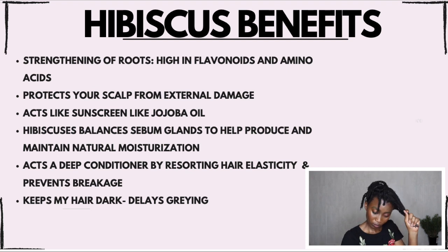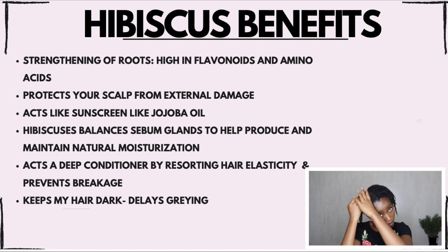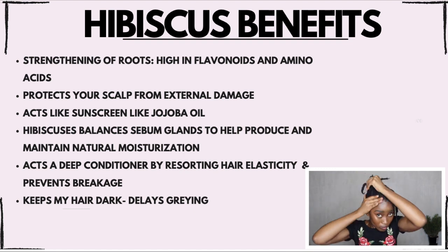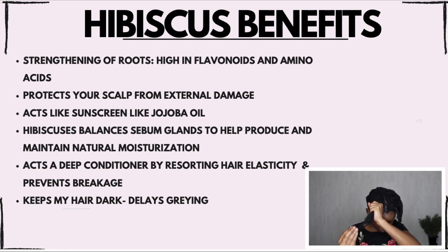Then I follow that up with my shea butter, not forgetting to put it on the ends of my hair because they are the oldest. Hibiscus helps to strengthen your roots — that's why I'm massaging it into my scalp. It's high in flavonoids and amino acids, and flavonoids encourage blood circulation to your hair follicles. Plus the mint is just telling your hair to go, go, go — it also removes dead follicles and stimulates new hair growth.